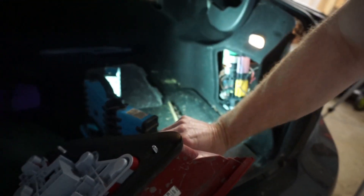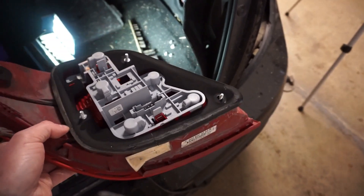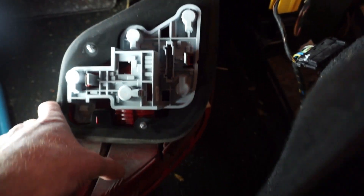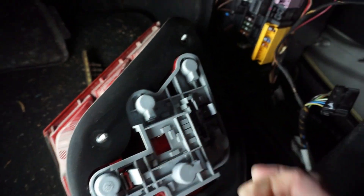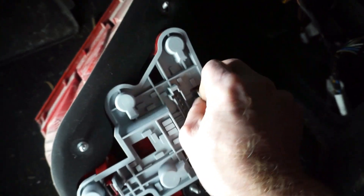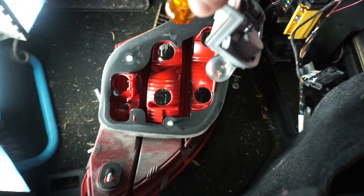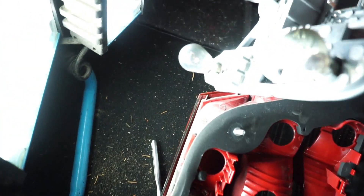Now that it's out, I feel like I want to just plug it back in out here and confirm that it works and see if there's any change to the problem. I'll just plug this in here. Actually, maybe we should look at the bulbs first — where are the bulbs and how do you get to them? This looks like some kind of clip. There we go. Well, I could have done that without taking the whole assembly out. There's the bulbs — they all look good.